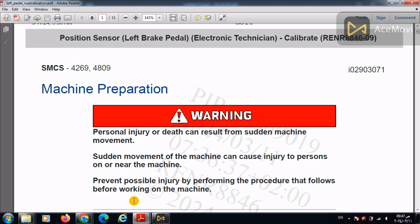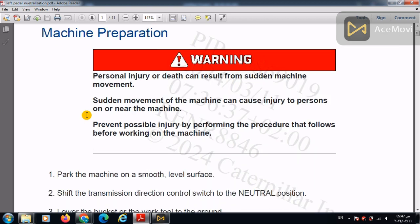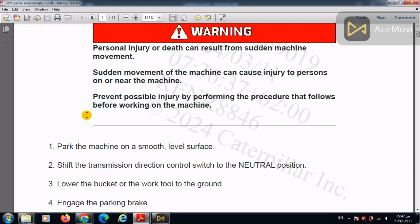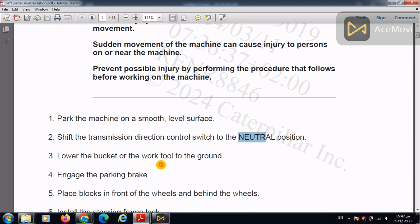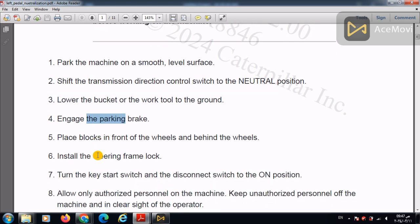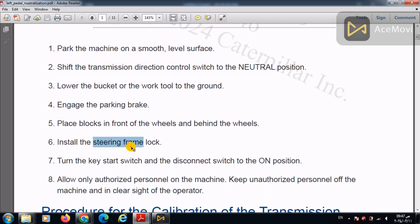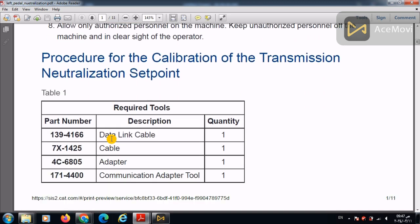In order to make this adjustment or set point certification, we will use the following steps: Park the machine on a smooth level surface, put it in the neutral position, lower the bucket, engage the parking brake, place some locks for safety, install the steering frame lock, and turn the key switch to the on position.